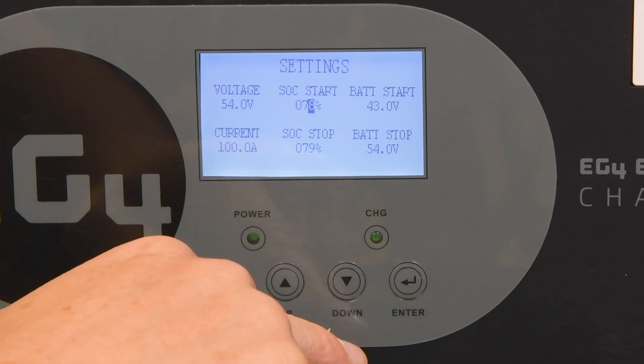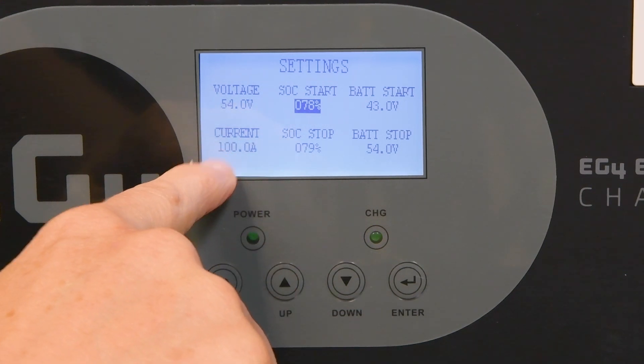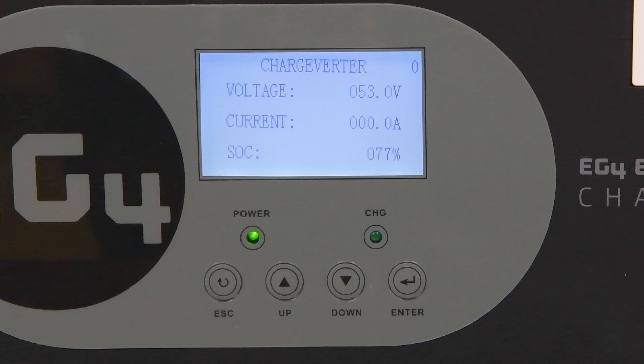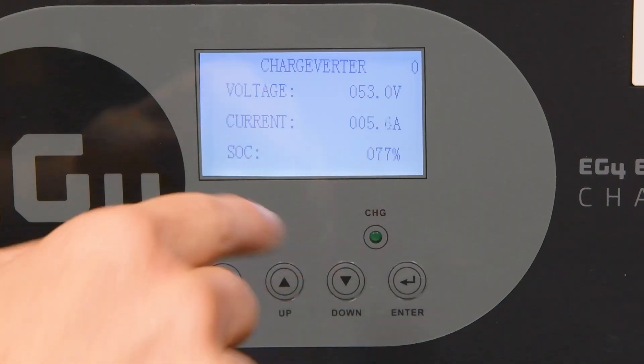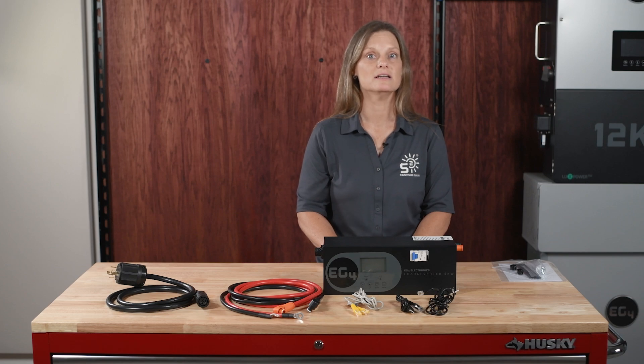Now when the battery reaches just below 78%, the Chargeverter will automatically start the generator. If battery communications are not being used, you can also set voltage thresholds to tell the generator when to start and stop. As you can see, the generator just kicked on and the Chargeverter is now drawing power to charge the batteries — you can see the amperage slowly increasing. This automated process is perfect for maintaining your system's efficiency and reliability.